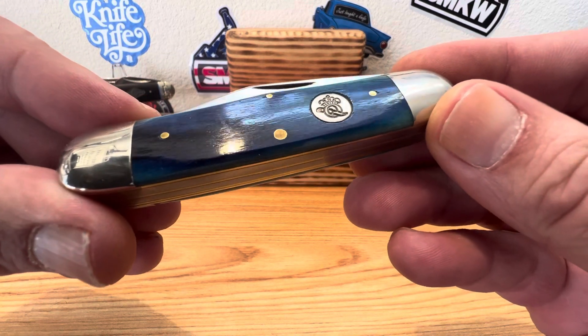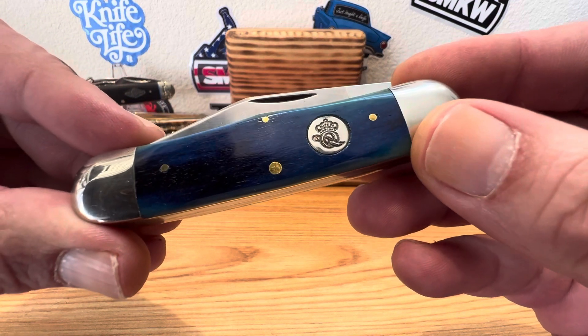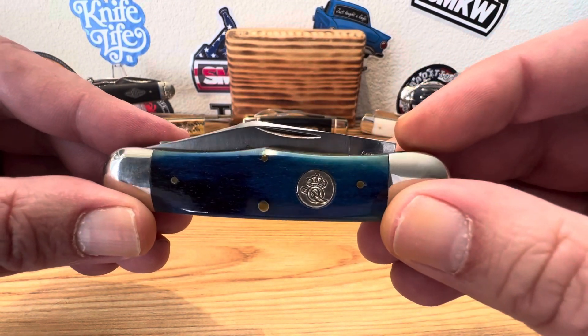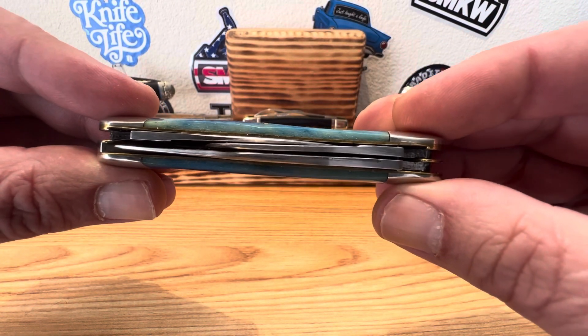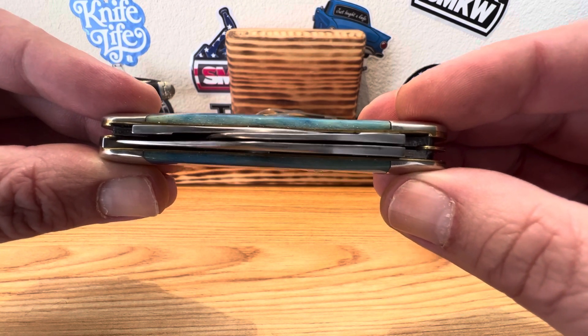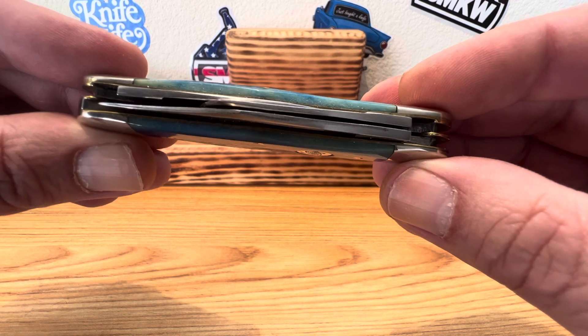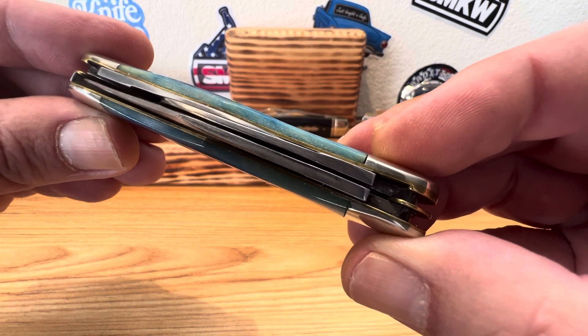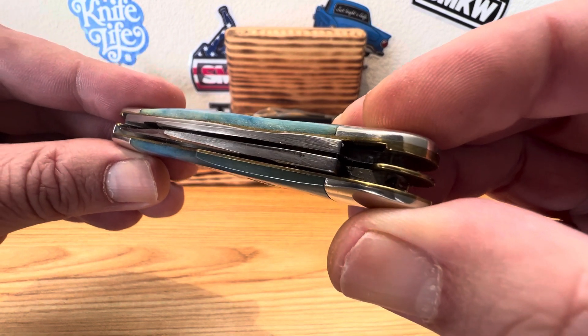These little guys are built like tanks. They're made with care. You got that beautiful D2 blade — D2 blades to work with. There's a shot of the spines on those blades. You got three blades packed into a two-spring design.